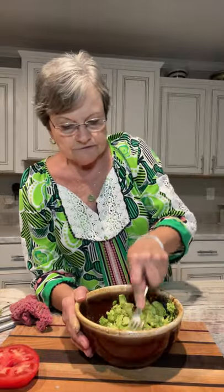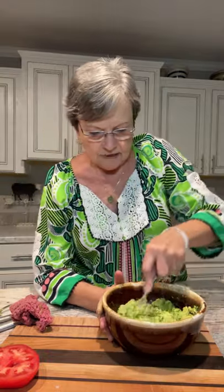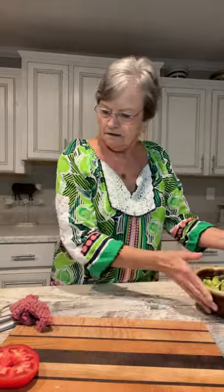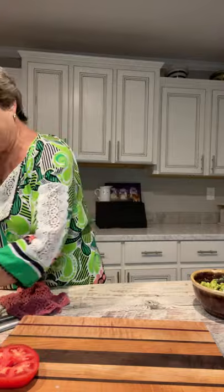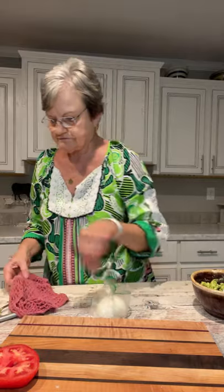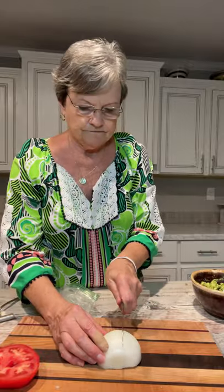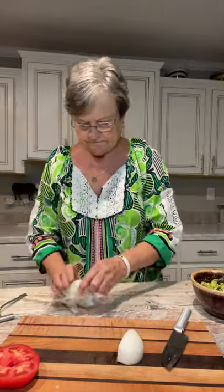If I had cilantro I would add it, but I don't have it today. I've made it both ways, so this is going to be good without it. I really wanted to see how much I had before I cut my onion. I have half an onion but I'm not going to put all of that in there — I'm going to take about four slices probably and just cut it into little pieces.